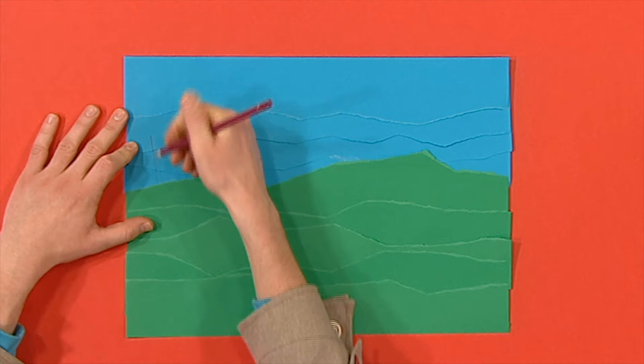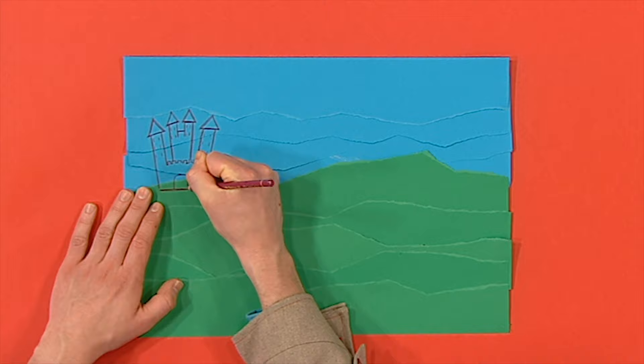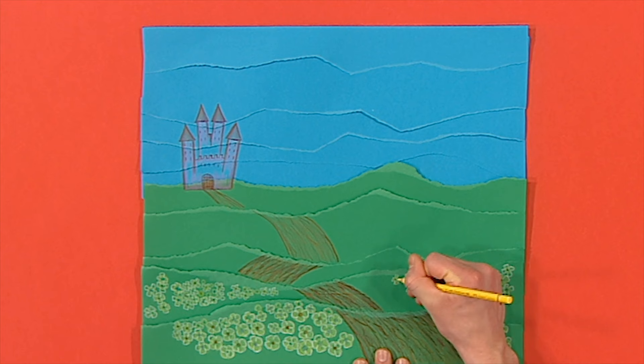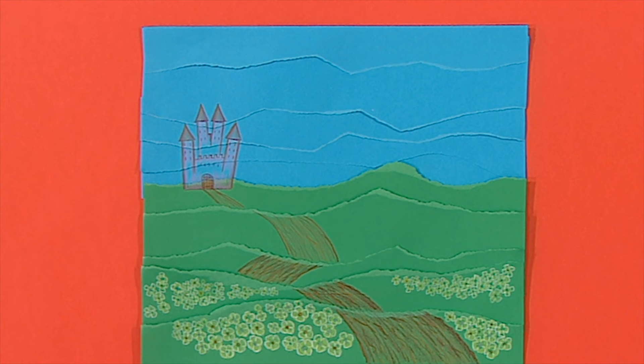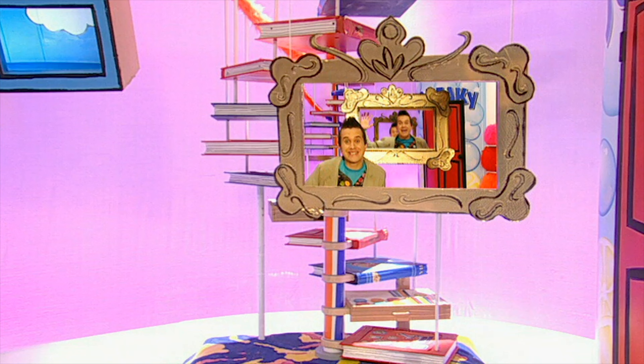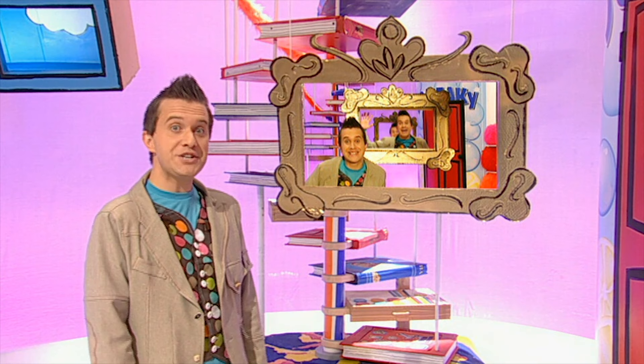How about a castle? And maybe a road? You could even add flowers as a finishing touch like this. Doesn't it look amazing? The torn paper strips make it look as if the landscape is going off into the distance. What a great way of making a really clever picture. Now all that's left to do is frame it.